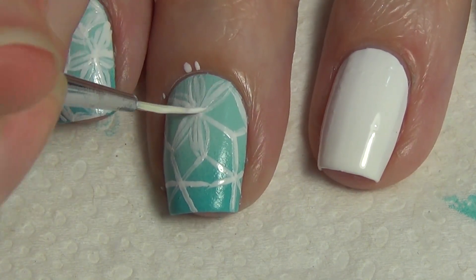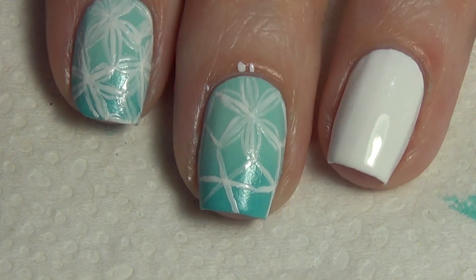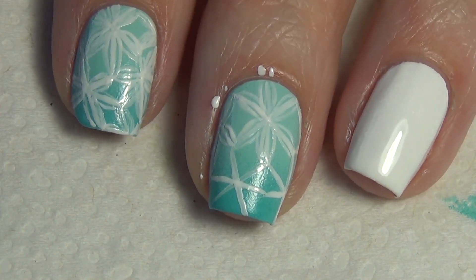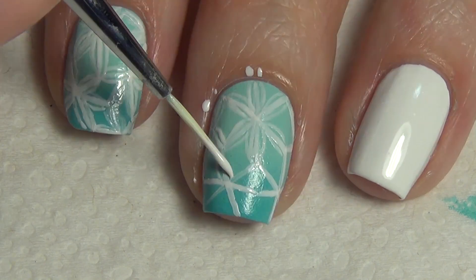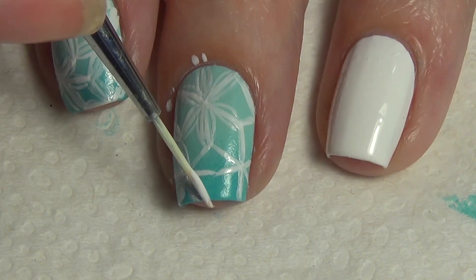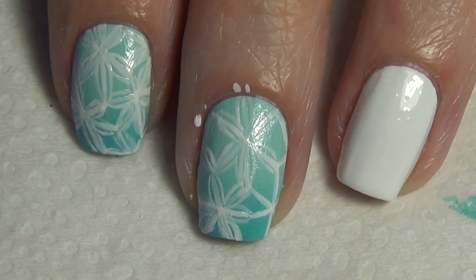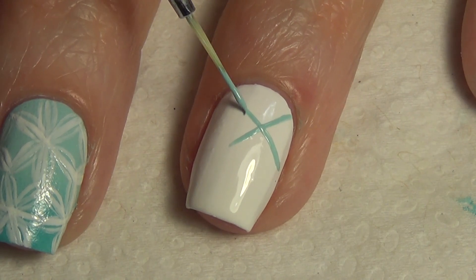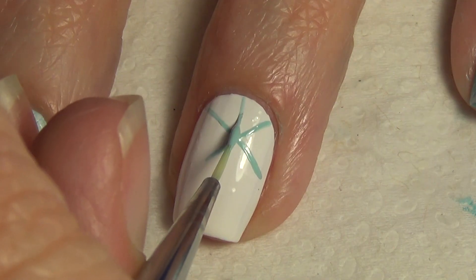If you get any polish on your skin, don't forget to go back and clean that up. I did the same pattern on my thumb and added some gems to the center of the flowers — I didn't really like the look of it, so I took them off and added a dot instead. I just prefer the design as it is, so I didn't bother doing that on my fingers, but that's up to you.